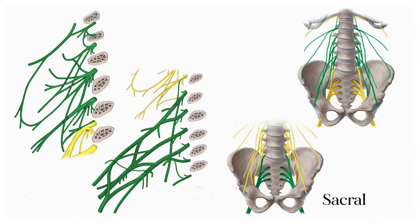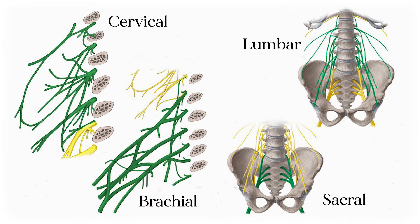The sacral plexus is one of the major nerve plexuses in the body, along with the brachial, cervical, and lumbar plexuses. I've got a video for each one of them in a playlist if you want to learn those too.